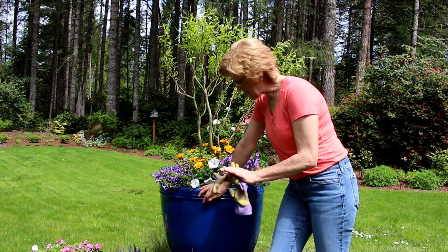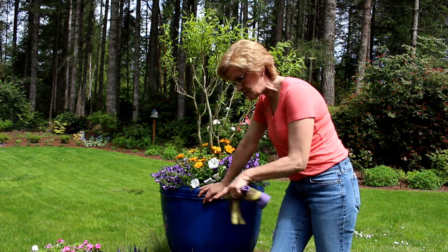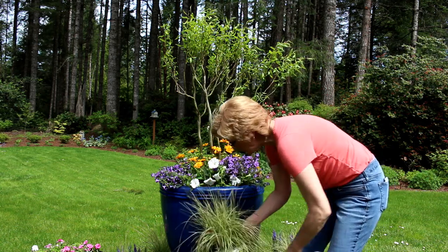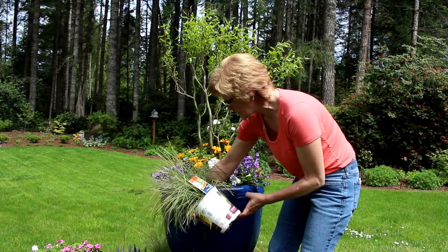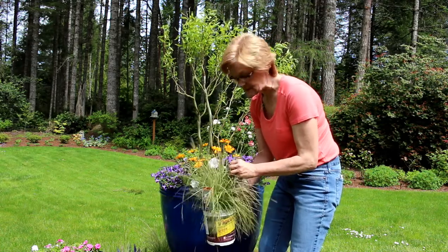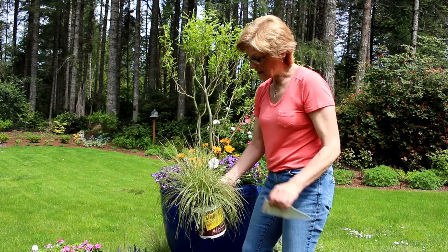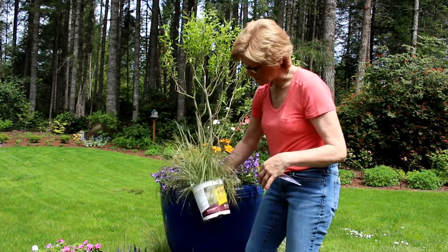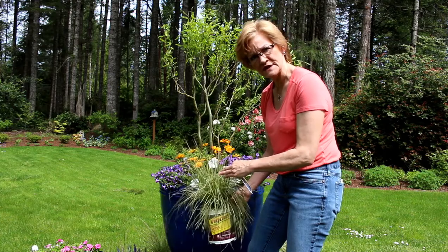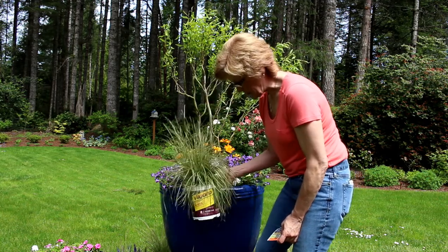I've got it all watered in, and now I'm going to start on the tree stump. What I did was I edged out a circle all the way around the stump, and I'm getting ready to plant some really cool perennial grasses. This particular one is called Northern Lights. It doesn't get out of control, I can keep control over it. It takes full sun or part sun, and it will get fairly tall with cool seed heads towards the end of summer. It makes a nice fluffy filler around the tree stump to camouflage it and soften the hard surface of the pot.